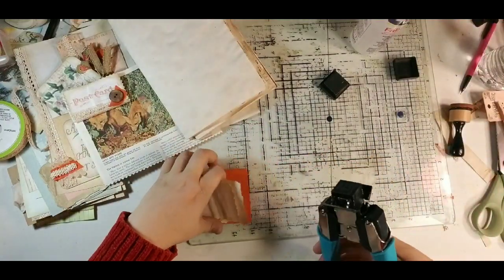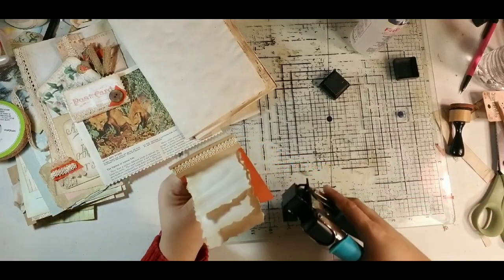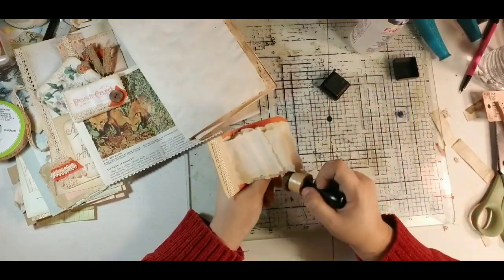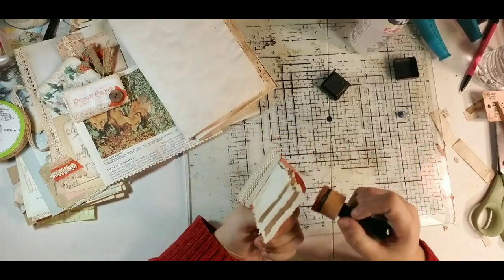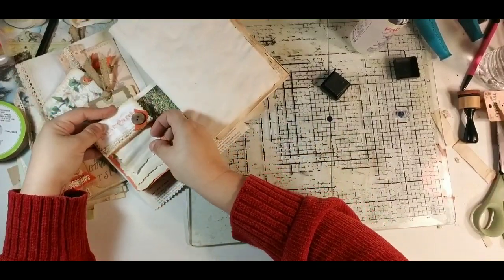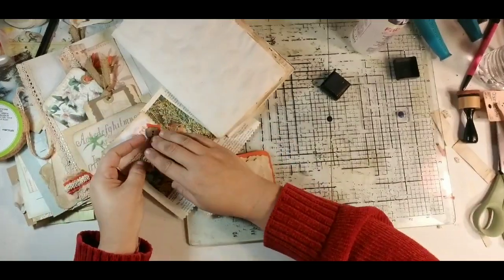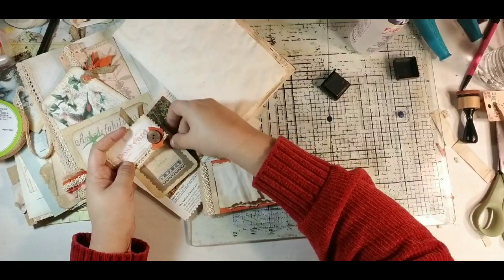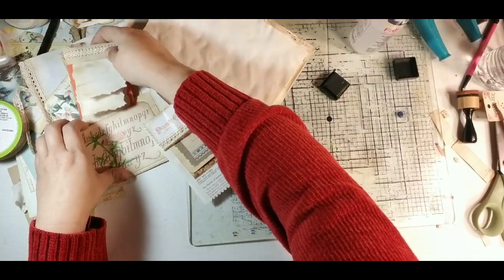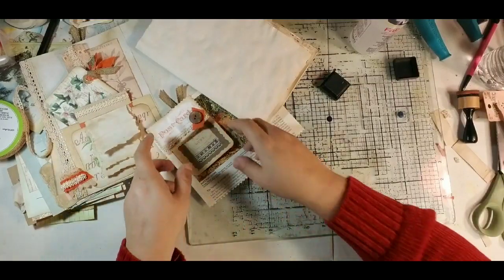I'm going to come in and round the corners because I think it looks nicer. So there we go — that's going to be our little orange notebook. The reason I put the lace across the top, not just to cover the staples, is that technically you could come up here and tuck that right in there, and you could slide your little notebook in there if you want. That sort of leaves these sticking up through there.